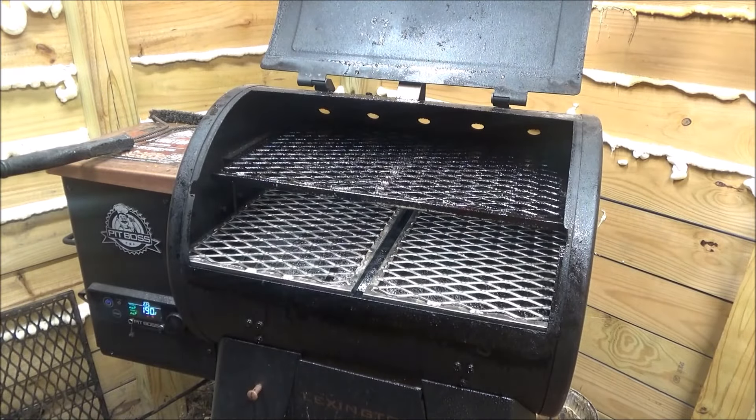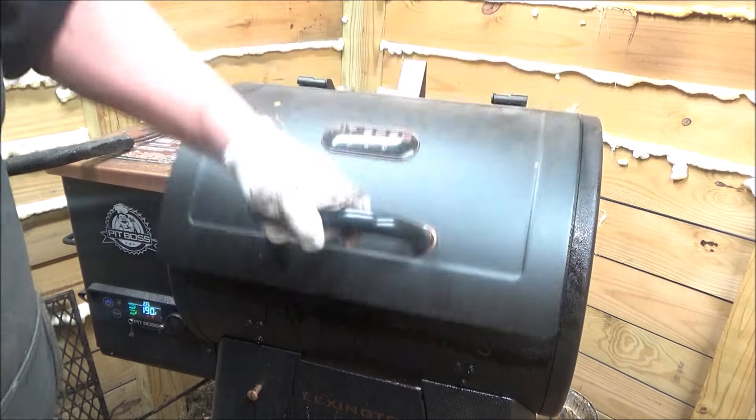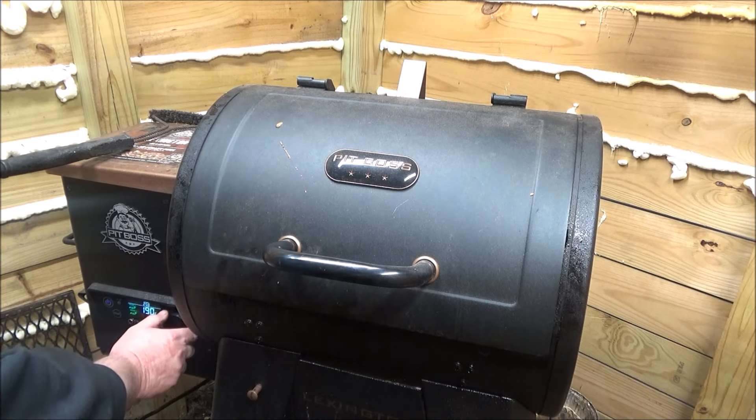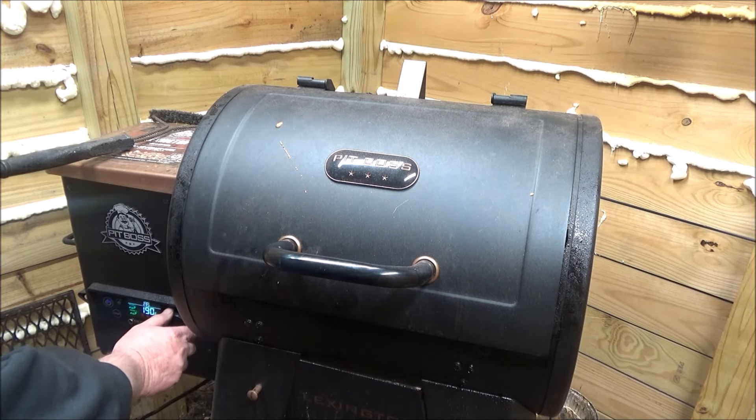After we season these grates up, we're going to throw some burgers on here and make some smoked burgers. A lot of requests on how to make smoked burgers. Now we're going to kick this up to 350.